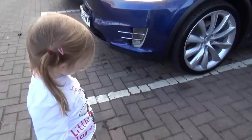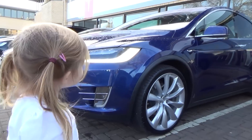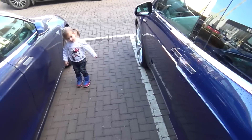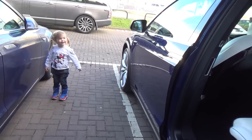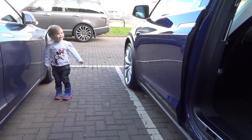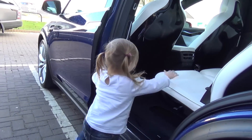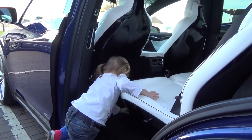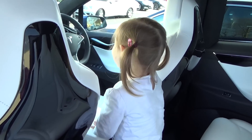What do you think of this car? I think it's great. Wait till you see the doors. Wow! Do you want to have a look inside? Wow, it's fantastic!